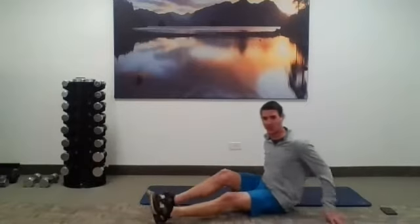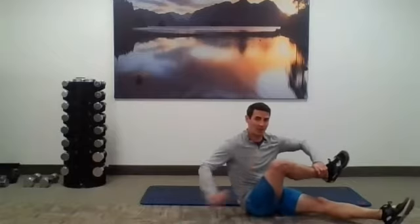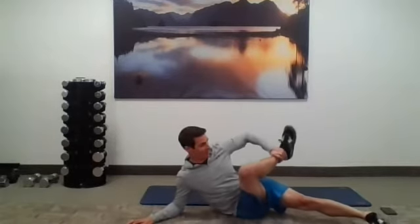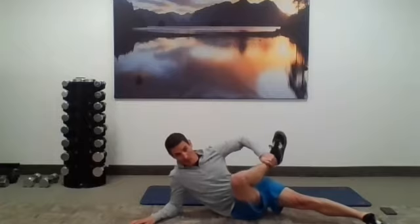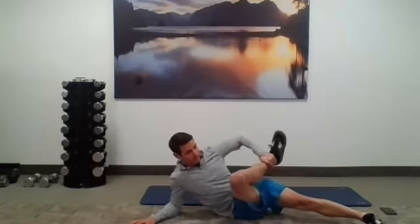Switch legs — same thing on the other side. Grab that ankle with the opposite arm, then lean onto that glute. Notice how rotating or oscillating on it, bringing this leg into external rotation, helps bring that glute muscle up to the surface and allows us to do a little bit of release or self-massage here.